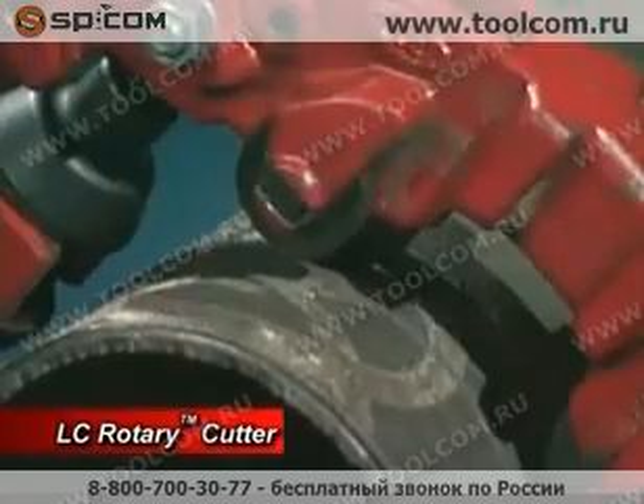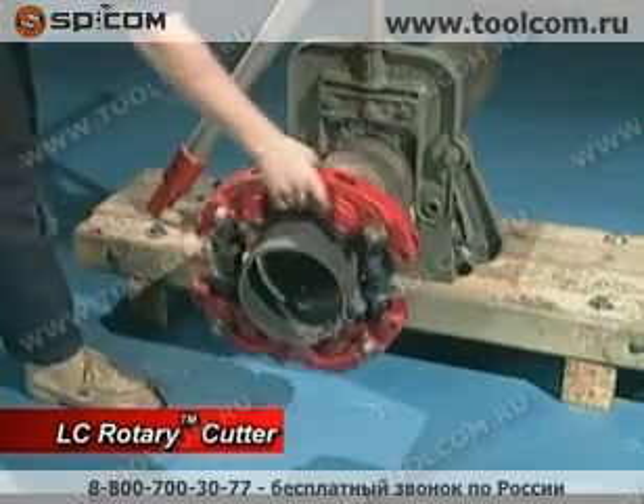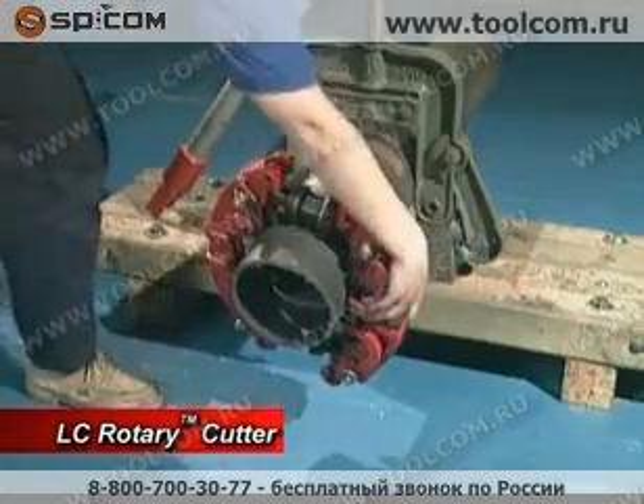It is normal for the cutter to begin breaking through the pipe with just one wheel. As you continue to rotate, the cut will grow and eventually complete the cutting procedure.